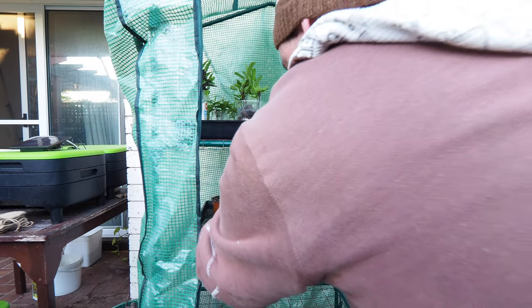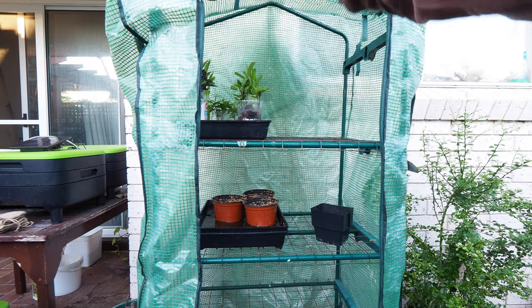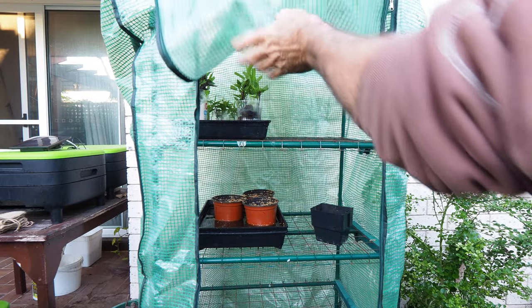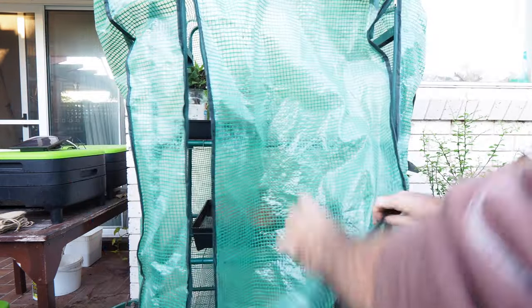We'll be back to check on these guys in about four or five days. I'm sure they'll be up, and maybe even ready for a harvest in around about ten days. So stay tuned for that — it's going to be really cool.